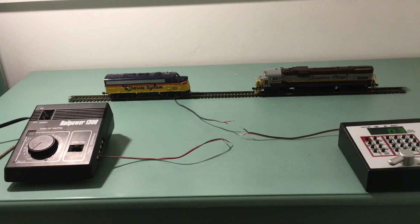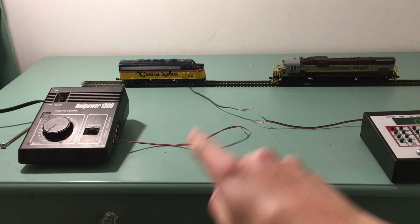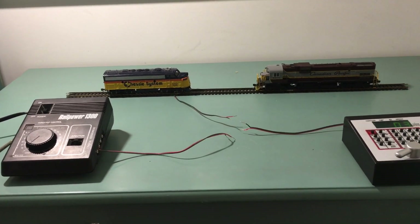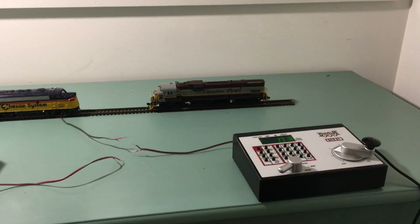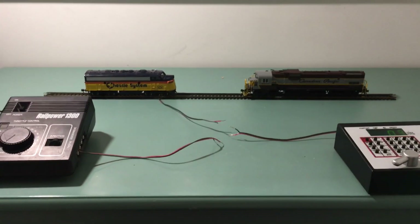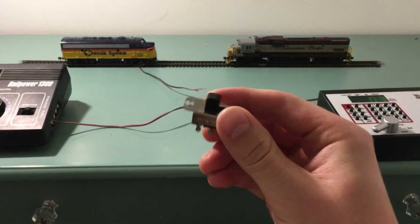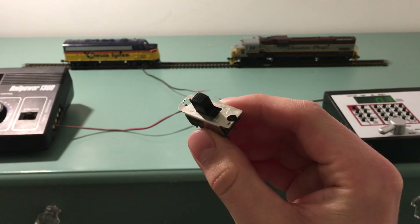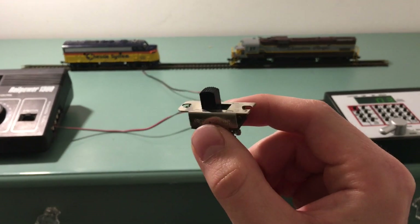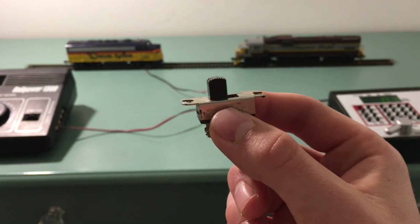To show you how to wire this all up, I've got a basic example which includes a basic DC controller, a basic old DC locomotive, a fancy DCC controller, and a fancy DCC locomotive. To get these to work together we're going to use this — this will be the heart of your operation. This is a DPDT switch. You can pick these up at hardware stores, hobby shops, or you can even salvage them out of old controllers.